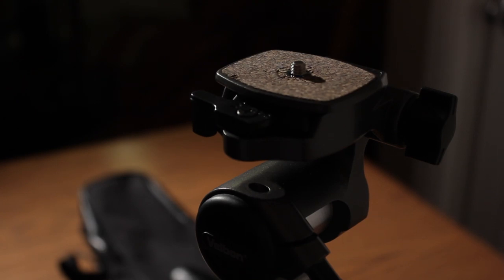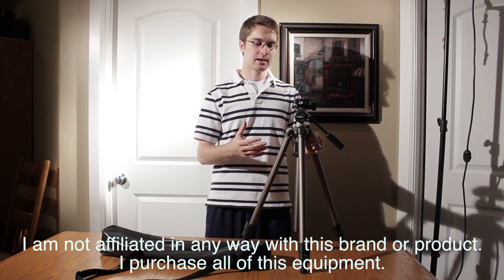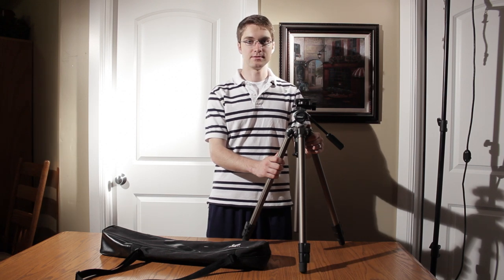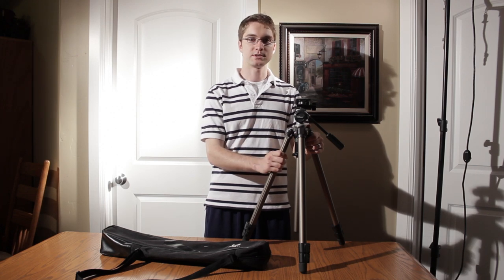So let's go over the good things about this tripod. One of the biggest things that makes it a good, affordable filmmaking, videography, and photography tool is that it's inexpensive — it's $130 on Amazon.com. You can get it with Prime Shipping and at several other websites as well.